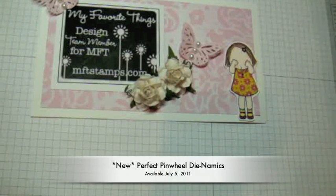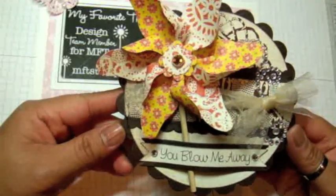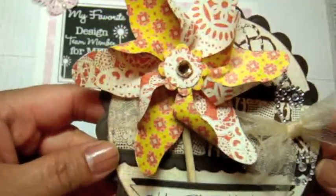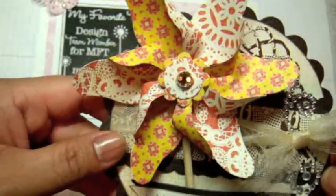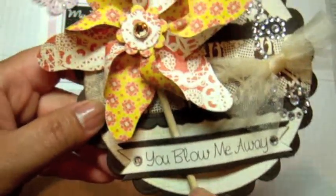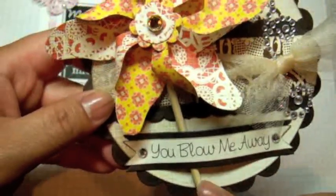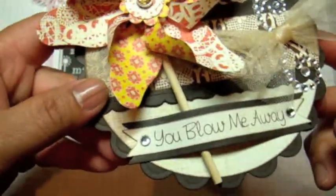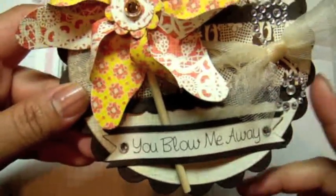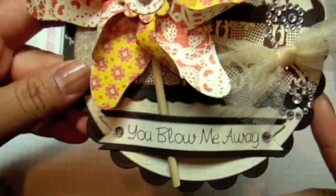I made this circle card using the Perfect Pinwheel Dynamics and stamp set. Here's the dynamics right here — I put this together with a brad and some hot glue, and I'm going to show exactly how I did that. The stick adhered to the back of the pinwheel is actually a shish kebab stick or a skewer. I used the banner or fishtail banners from the first Award Ribbon Dynamic set for the sentiment.